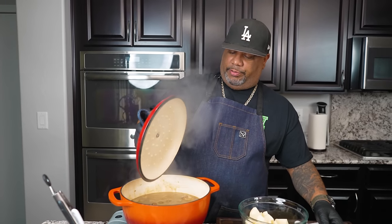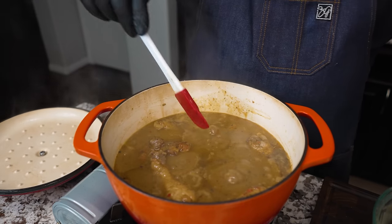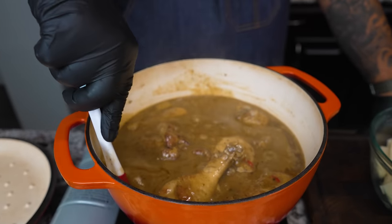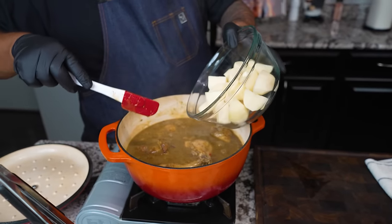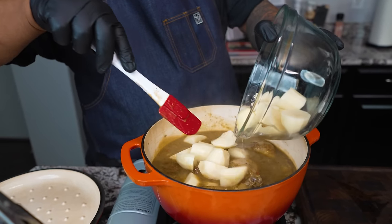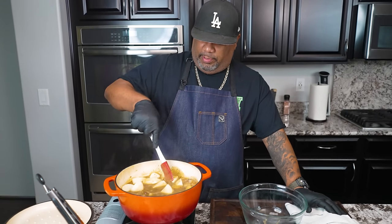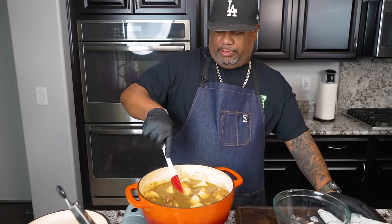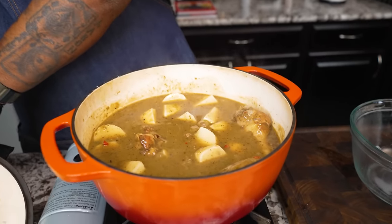Let's take a look at it after 30 minutes. Even mashed potatoes work with this. We're not looking for nothing super thick, but you can make it thicker if you want. For this last 30 minutes we're going to go ahead and add these potatoes in — they're going to pick up some of that flavor. I'm going to put the top back on and see you guys for the remainder of the last 30 minutes.